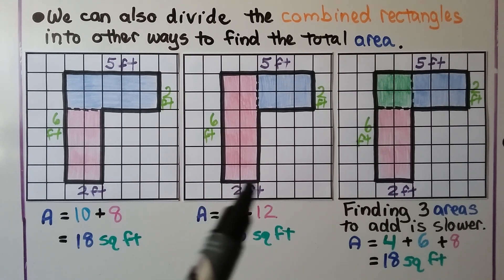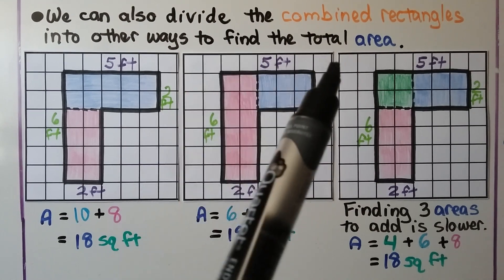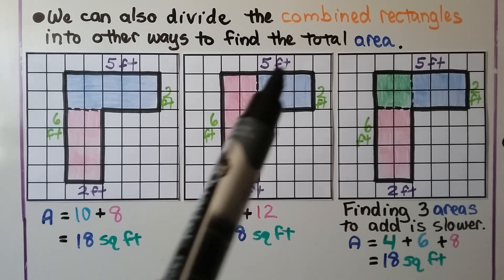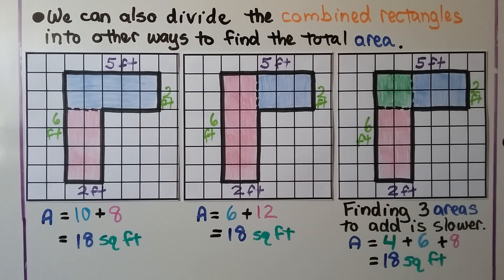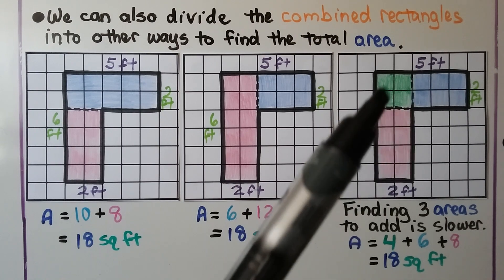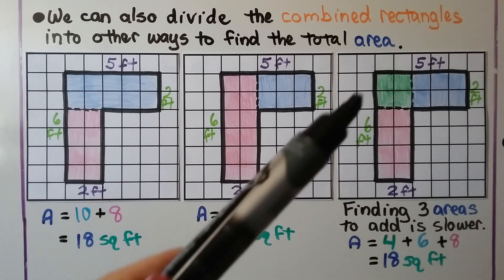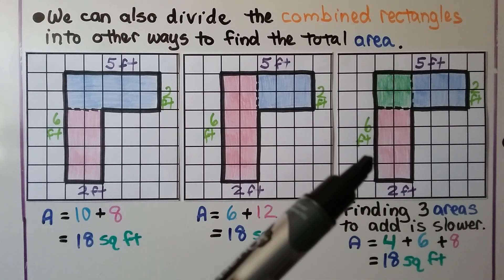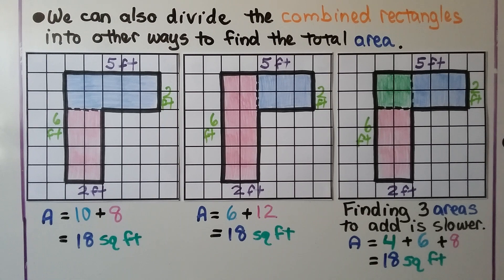If this is 2 feet, that means that's 2 feet. And if the whole thing is 5 feet, we take away this little 2-foot area to find the base for the blue one — we're left with 3. We could also split it into 3 parts: a pink rectangle, a blue rectangle, and a green square. We add the area for the green one (4), plus the area for the blue one (6), plus the area for the pink one (8), and we get 18 square feet.